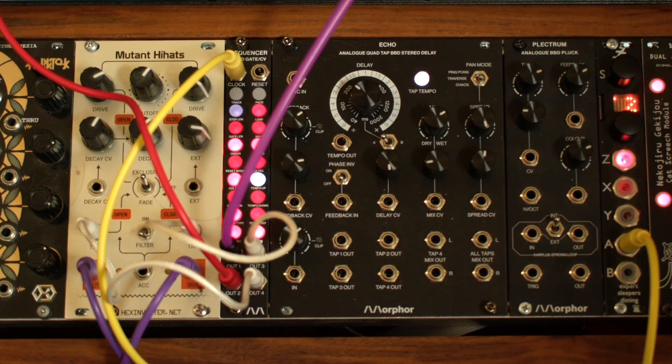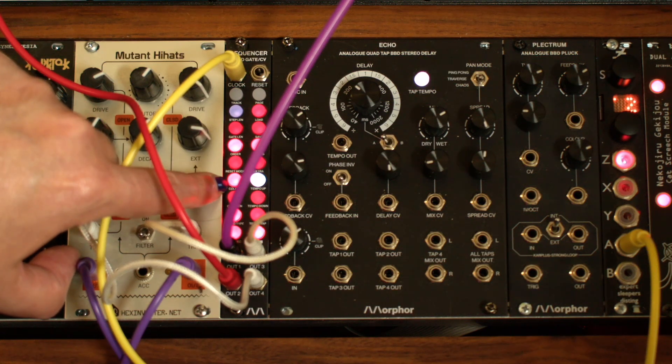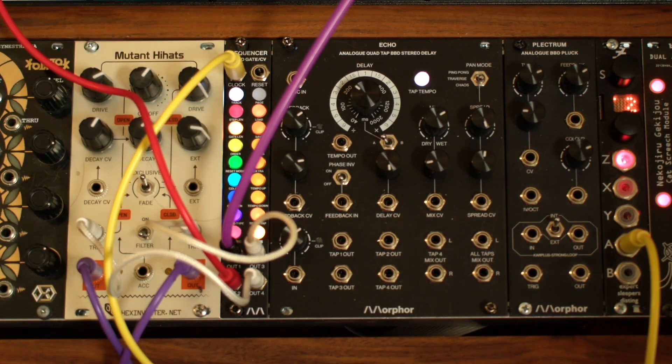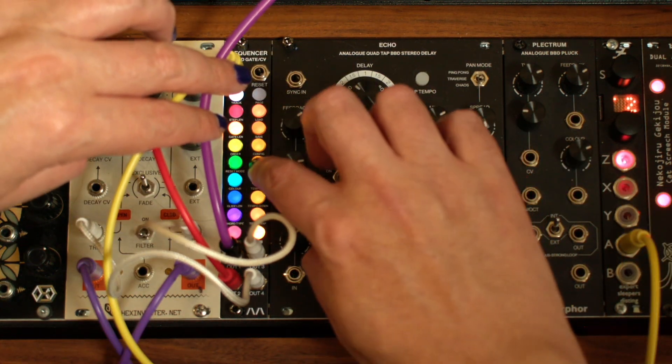By default, the length of the gate in each step is the full length of the step. We can make the gate shorter — long press Track to bring up the Track menu. The second button brings up the gate length submenu; it's currently set to the full length. Let's make it shorter.